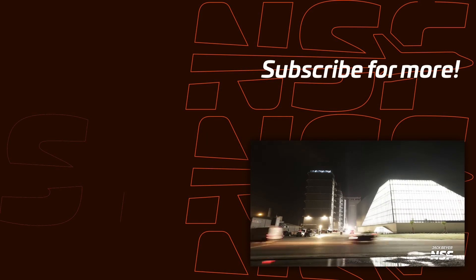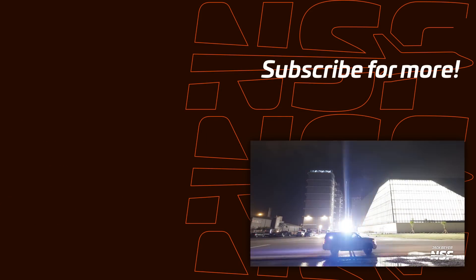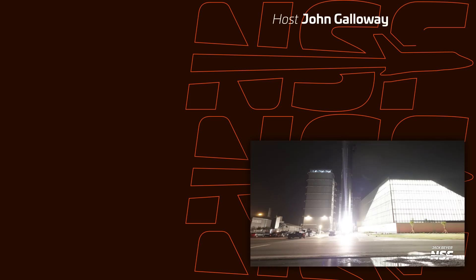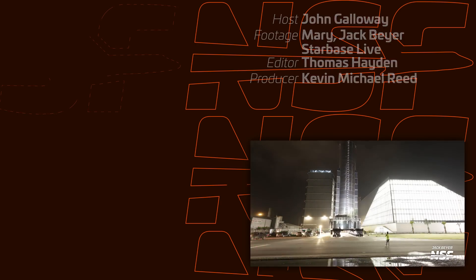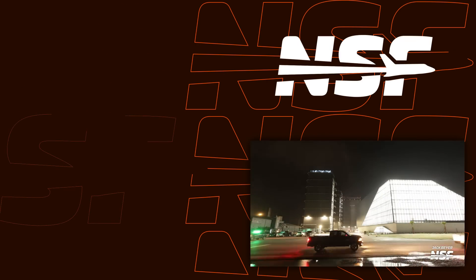That's going to bring us up to the end of our Starbase summary. Thank you so much for hanging out — I read the comments, talk to me down below. Footage from Mary, Jack Byer, and SBL Ops. You can watch 24/7 at nsf.live/starbase. We'll catch you next time — thanks for watching.